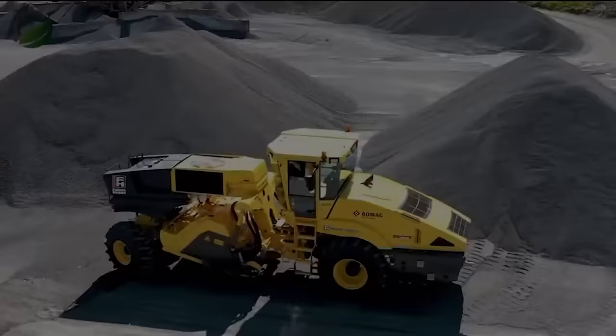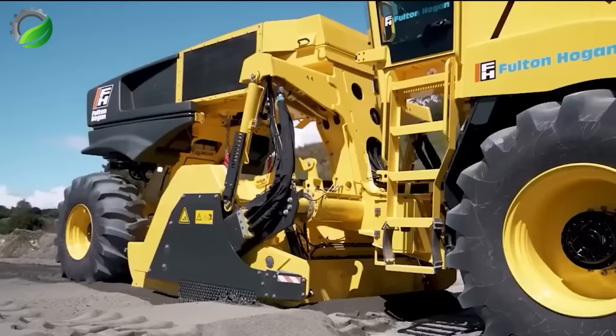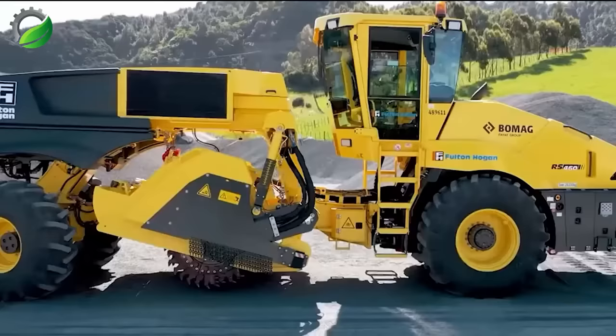The BOMAG RS460 Soil Stabilizer and Recycler, powered by a robust 273-horsepower engine, excels in road construction, pavement rehabilitation, and soil improvement by blending binders with existing materials and efficiently recycling asphalt surfaces.